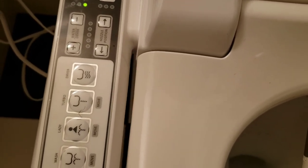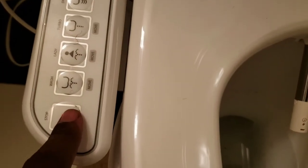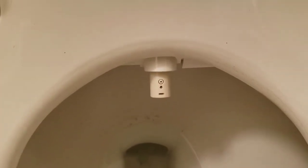Actually, what you do is hit the stop button and then it goes back in. It just did a quick self-clean — and that's pretty much it for the nozzle.